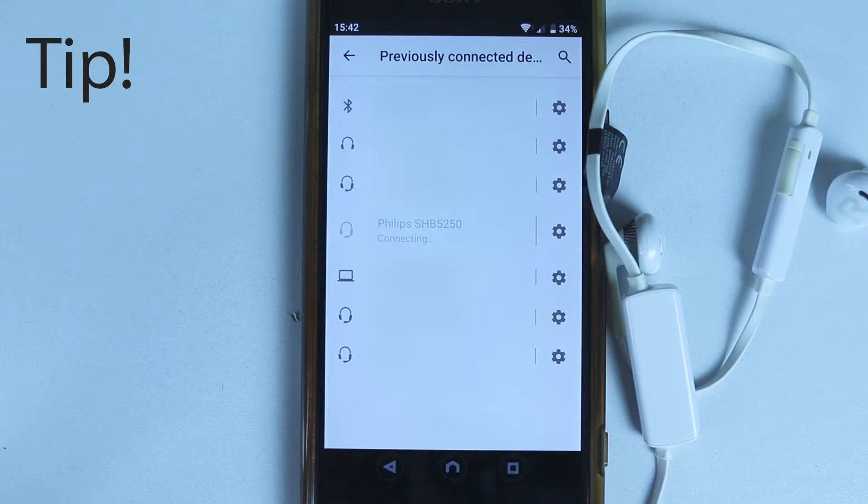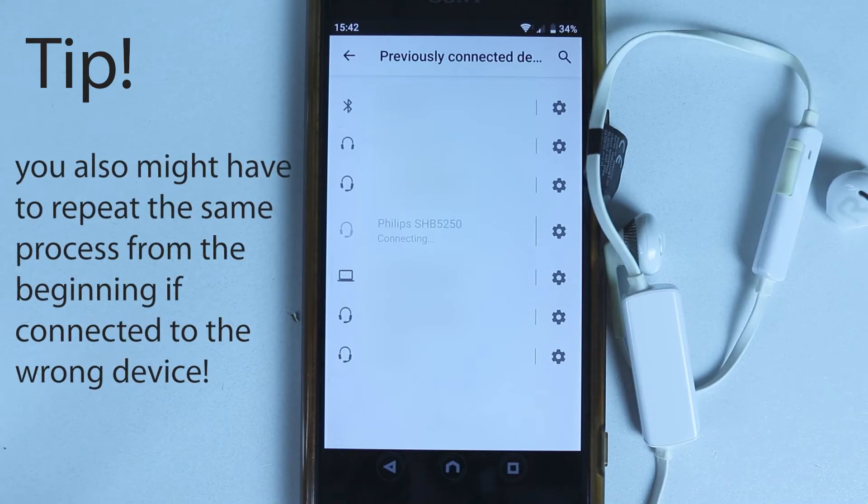Tip: if you see your phone is trying to connect to any other Bluetooth device — for example, trying to connect to your car's Bluetooth — then you need to wait for that process to finish before selecting your headphones.